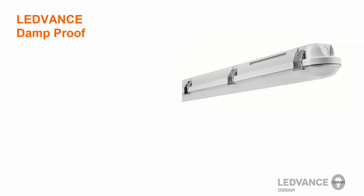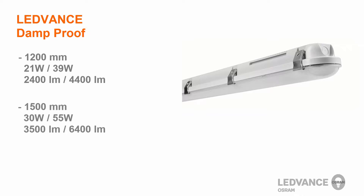The Lead Vents Damp Proof Luminaire is available in two lengths: either 1,200 mm available with 2,400 lumen or 4,400 lumen outputs, or a 1,500 mm with 3,500 lumens or 6,400 lumens. Both lengths are available in 4000 Kelvin and 6,500 Kelvin.